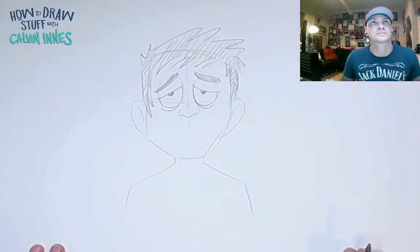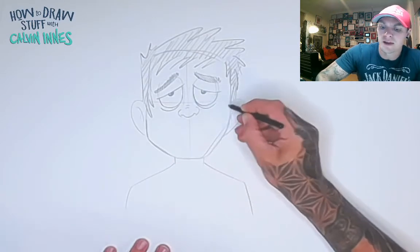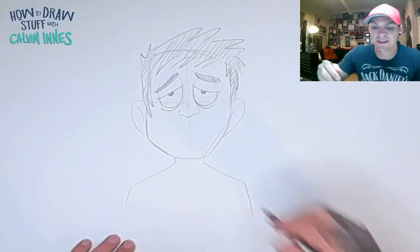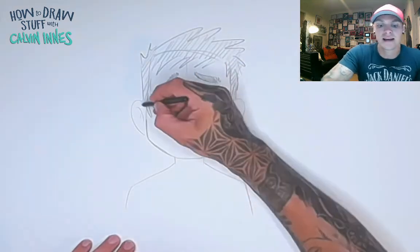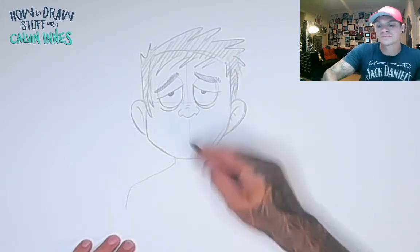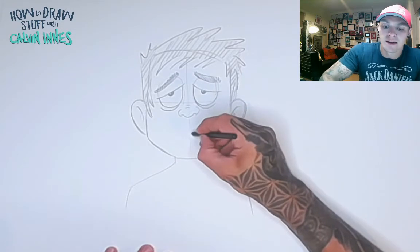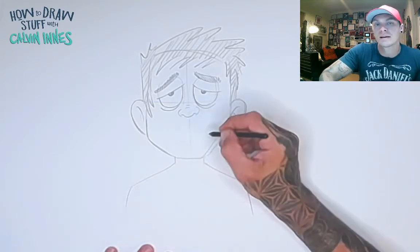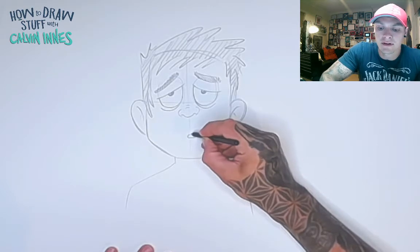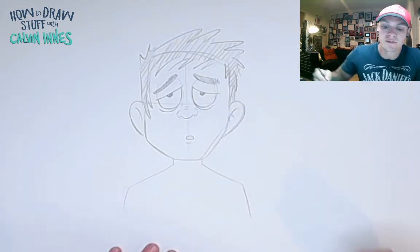For the mouth, you can do all sorts — a smiling mouth, a sad mouth, it doesn't really matter. The tired eyes are kind of the key for this one. But to help it look a little more tired, we're going to do a really blank expression with a really small mouth — just a little kidney bean shape and a little line underneath for the lip.